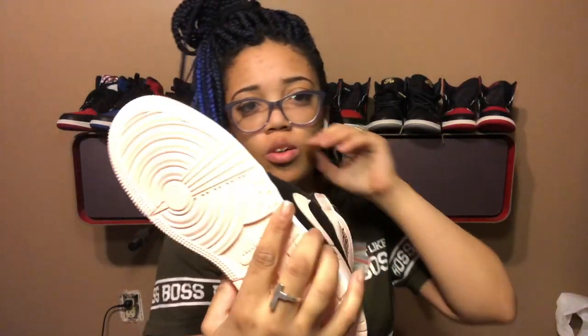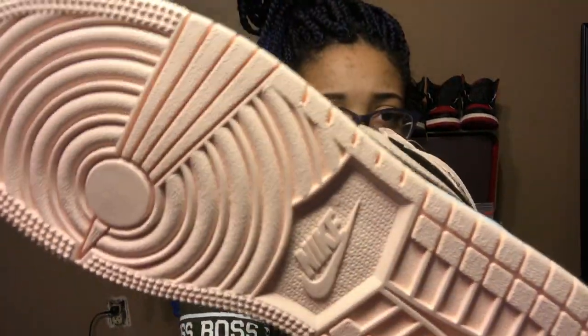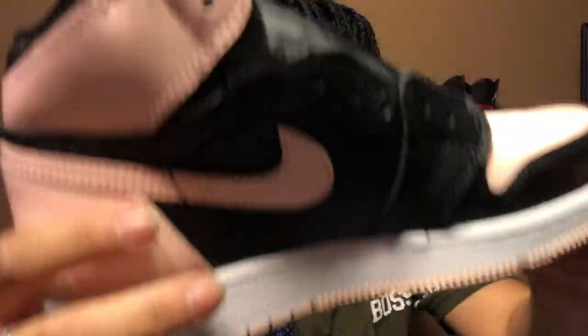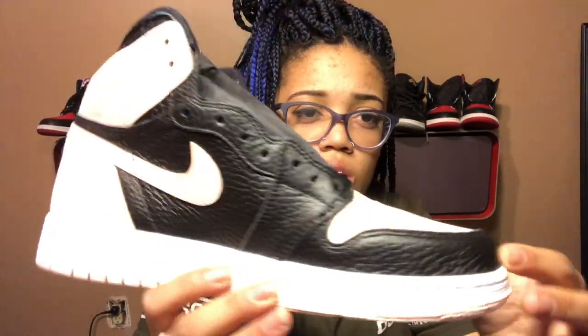There we go. So yeah, it's pink bottom all around — Crimson pink — which is pretty cool. If you can see that, it's pink on the bottom, there's white around the sole, and the uppers are black.